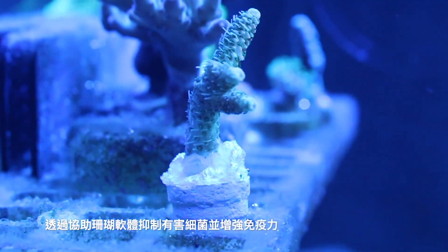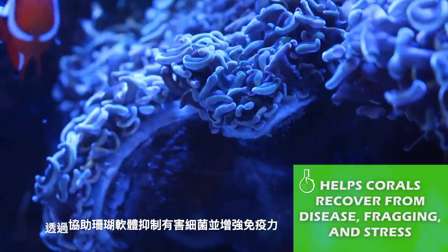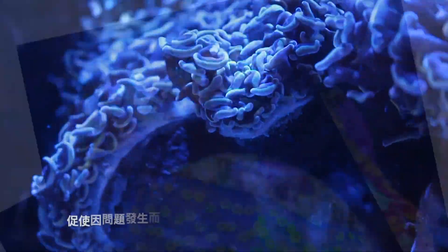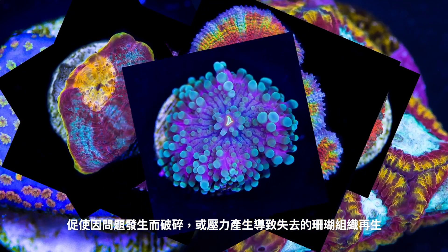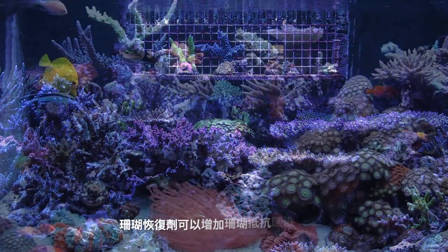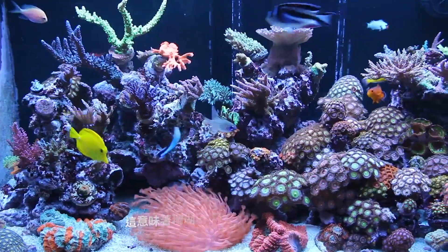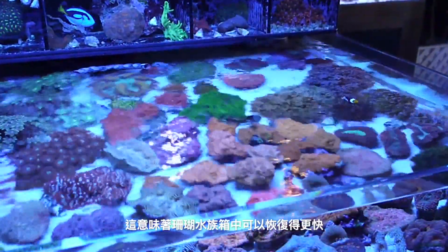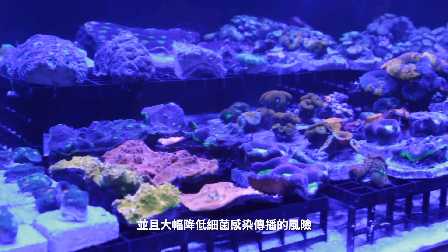It works by inhibiting harmful bacteria and stimulating the regrowth of lost tissue that occurs during disease, fragging, or stress. By boosting the immune functions, it will also increase a coral's ability to resist infection. This means that your corals will recover quicker inside your tank and you will drastically reduce the risk of spreading any sort of bacterial infections. The product is excellent for use when adding or holding new frags or anytime your corals show signs of stress.